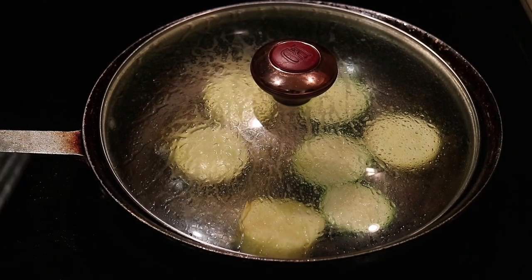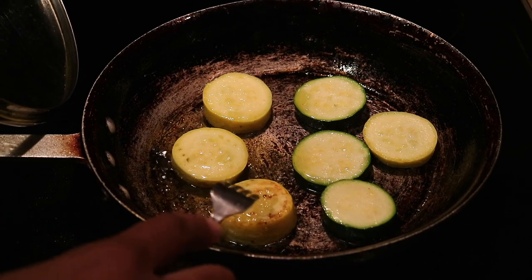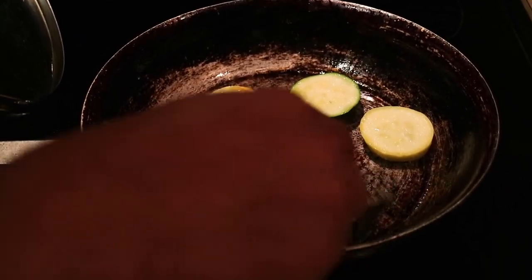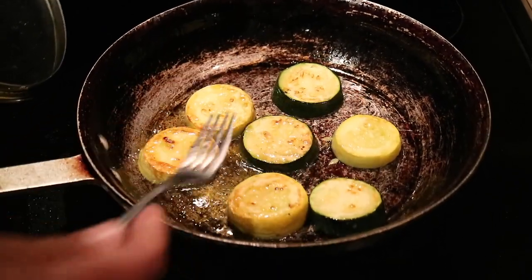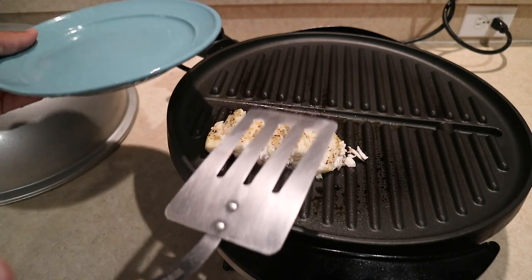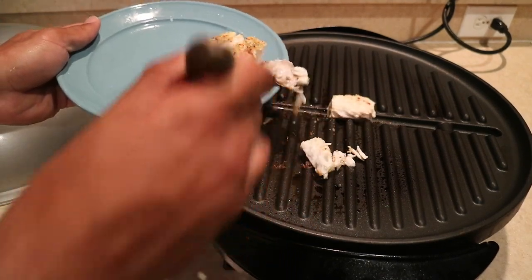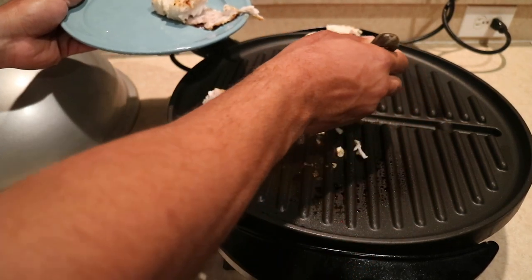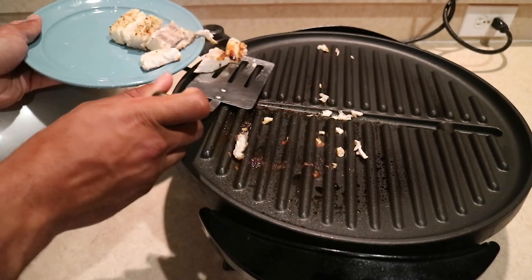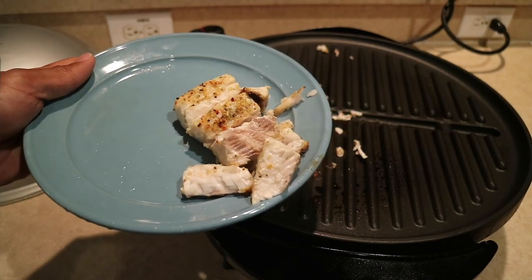The zucchini and squash are cooking really well right now, so let's flip them over and see if they have that nice crispy look. See — that's how you want it to look. It's nice and crispy, that's how I like to eat my zucchini and squash. All of them are getting nice and crispy right now. Let's put the top over it — they should be done in another 3 minutes. Now let's take that snook off the grill. The snook is done — let's take it off. Oh, it fell apart, but whatever. Look at that — nice white meat right there.